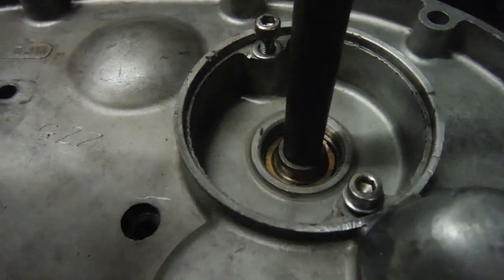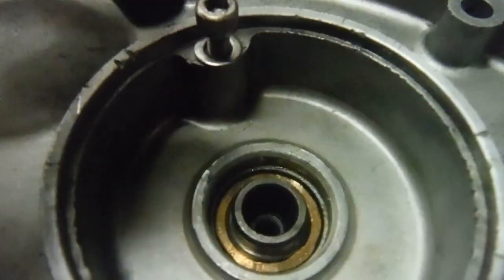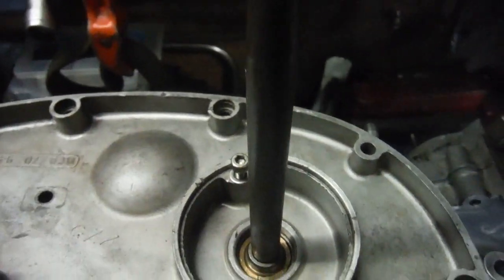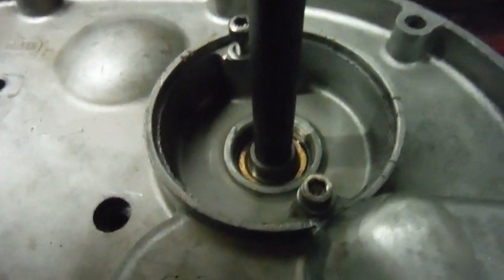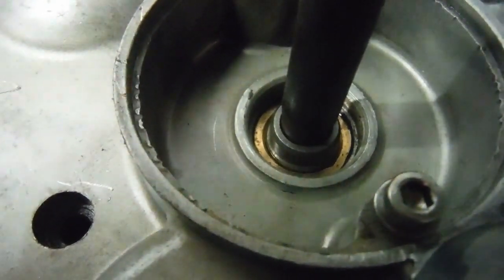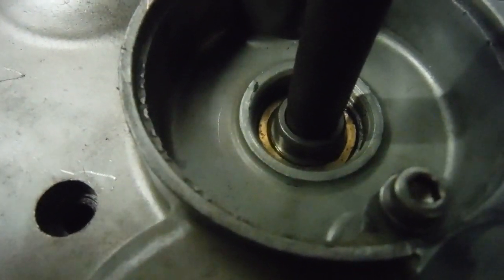What I'm going to try and demonstrate is this drift — a sort of sharp center punch with a tapered end. I'm just going to put the tapered end into the shaft that would drive the points, advance/retard, or electronic ignition rotor, and just rotate the drift. Hopefully the camera will pick up the fact that the shaft is spinning freely in its bushes.